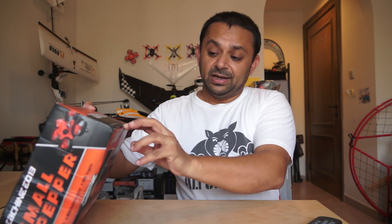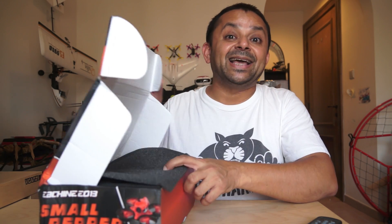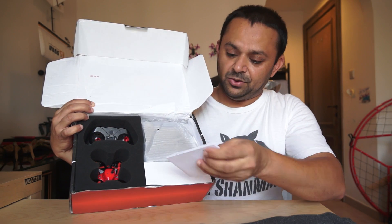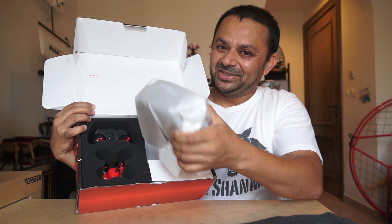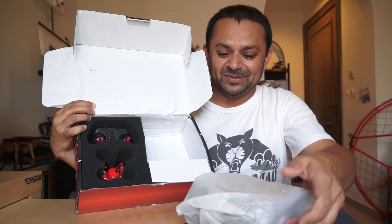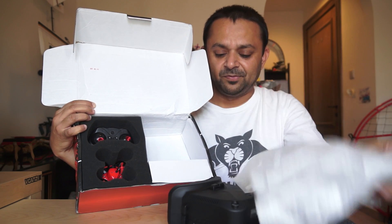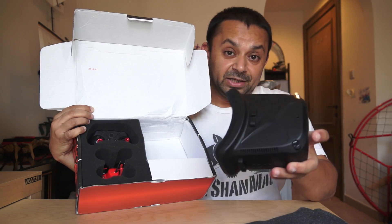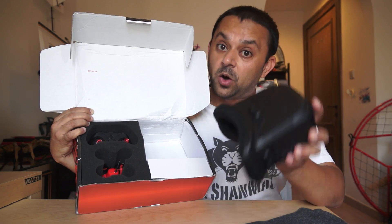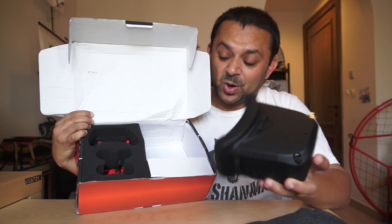Let me quickly show you what's inside the box. We'll charge the battery and start flying right away because we don't need anything extra with this bundle. You have a user manual, and you have the E-sheen VR 006 video goggles — yes, there are video goggles in there! These are also my personal favorite box video goggles after the E-sheen VR D2 Pro.